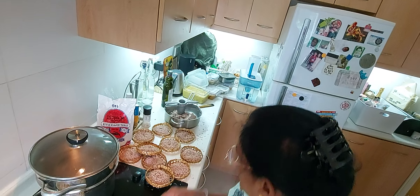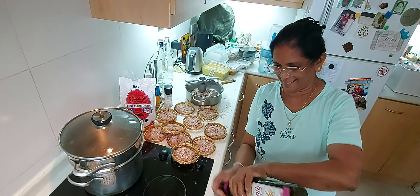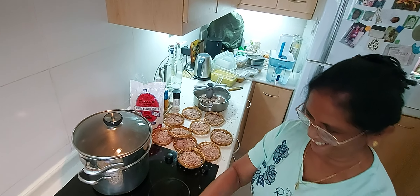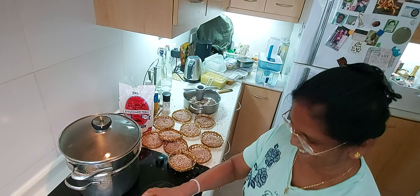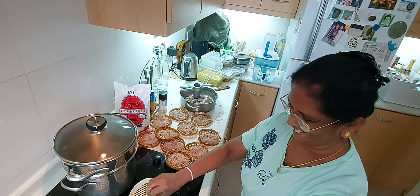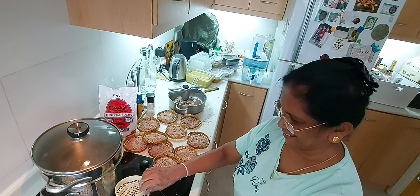This one is also mine. And then the texture will be like noodles.